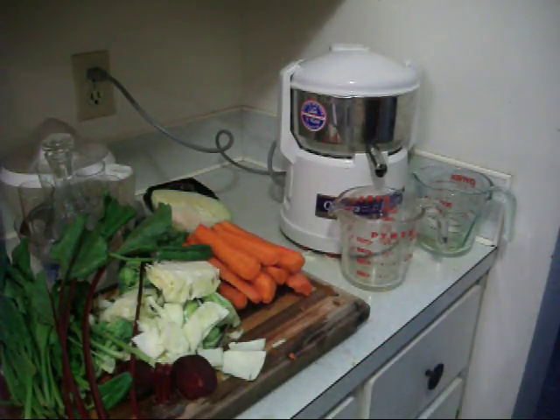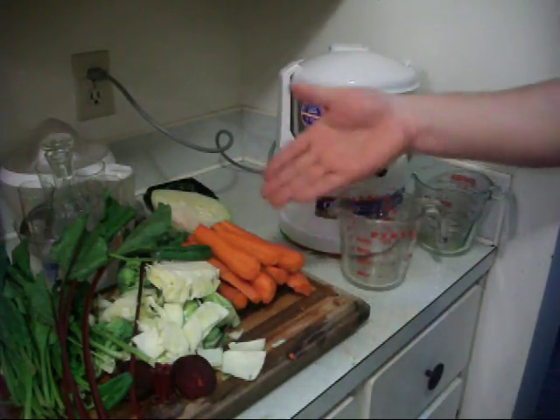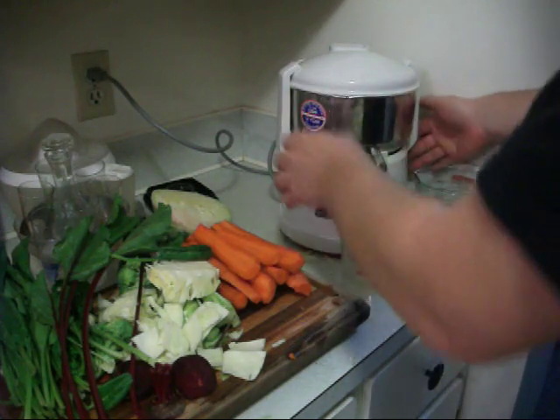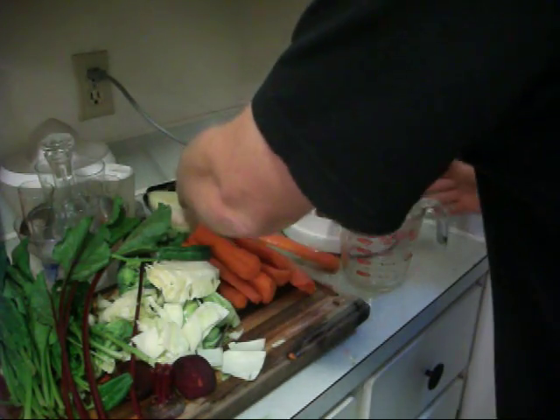So I'll juice this up and that'll be in fast motion, and then we'll show you how much that produces. That was three carrots and a little bit of each of the other ingredients — so here we go, let's start up the engine.